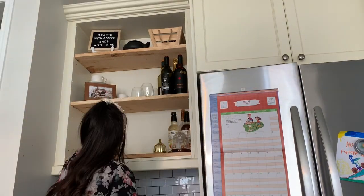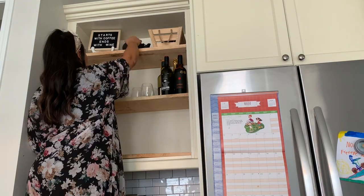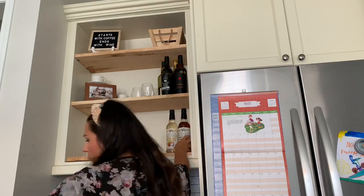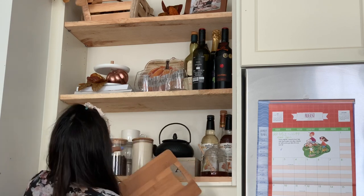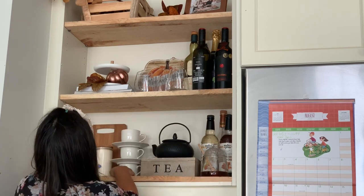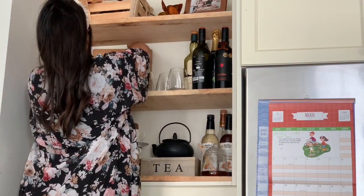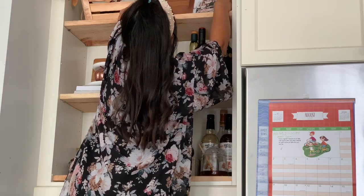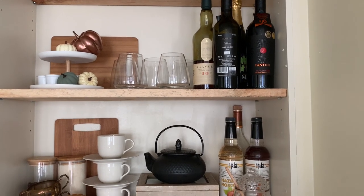Moving on to my coffee bar — this is also a DIY, and I shared it in a video linked down below. I love having open shelving; it helps me have less stuff, to be honest. I went in and added cutting boards from Dollarama, and then I loved that black teapot so I wanted it to be my statement piece for that shelf. I just worked around it and here is what I came up with — super simple but also functional because we use this every day.